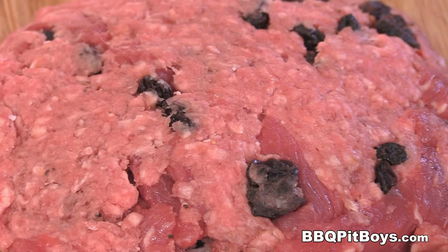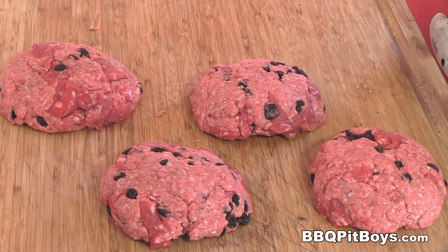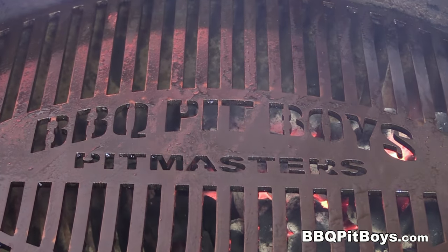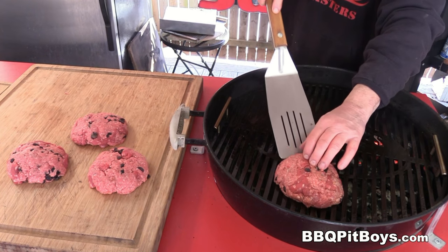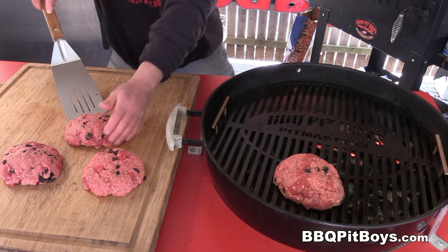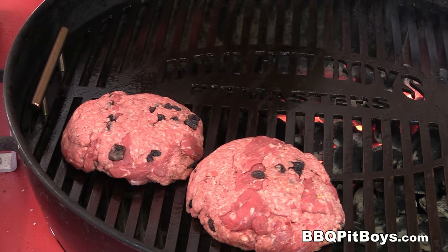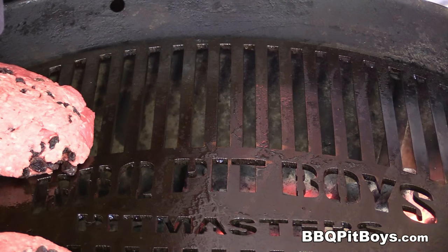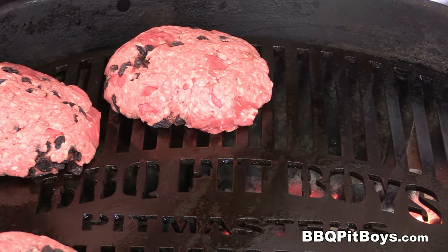If you've never had a Pit Boys strip burger before, you definitely gotta check this out — this will be some real good eating at your pit. The patties have been formed. We've got some indirect heat going on; the charcoal is on one side because we're gonna do these indirect. We're doing them indirect so the beef steak and the burger stays together. You do it too hot too fast, you run the risk of blowing it apart. So we're gonna start indirect at a temperature of about 350 degrees Fahrenheit.